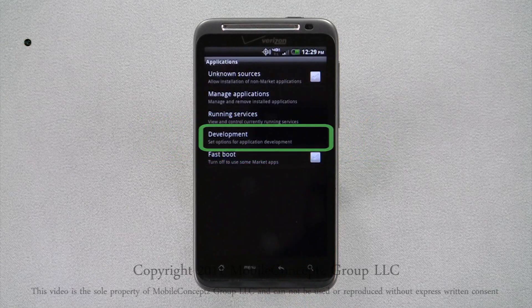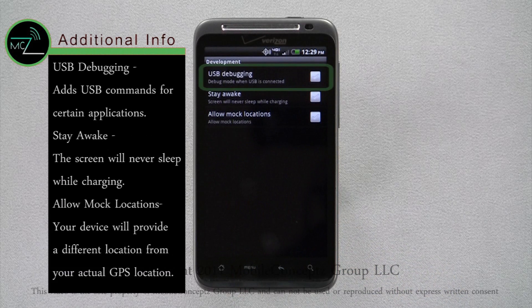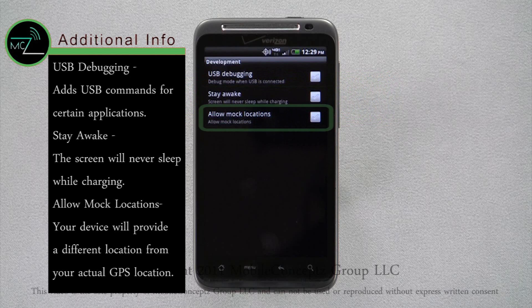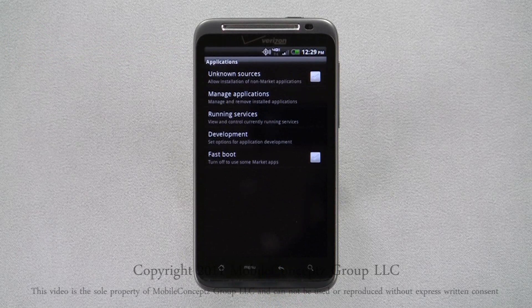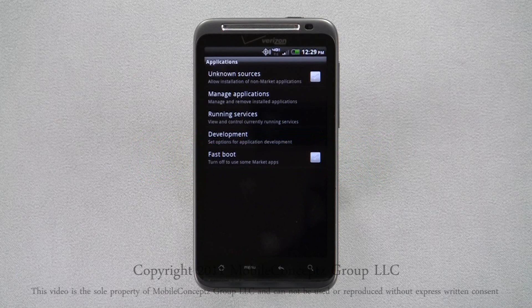Selecting Development from the application settings, you have options to enable or disable USB debugging, stay awake, and allow mock location. The last option under this menu is to enable or disable Fastboot. Fastboot is used mainly for application developers and for some marketplace applications.